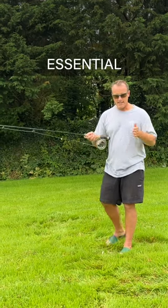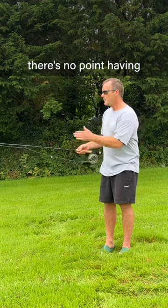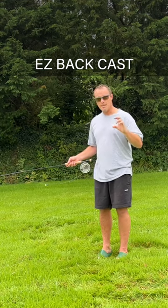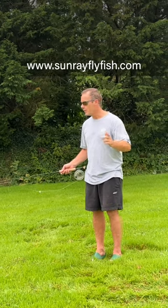The back cast is the essential foundation for the good forward cast. And there's no point having a long distance fly line if it lands heavy and scares the fish. This is called the Easy Backcast fly line from Sunray Fly Fish. Available in weights 4 to 8. Go and get it now. Sunrayflyfish.com.